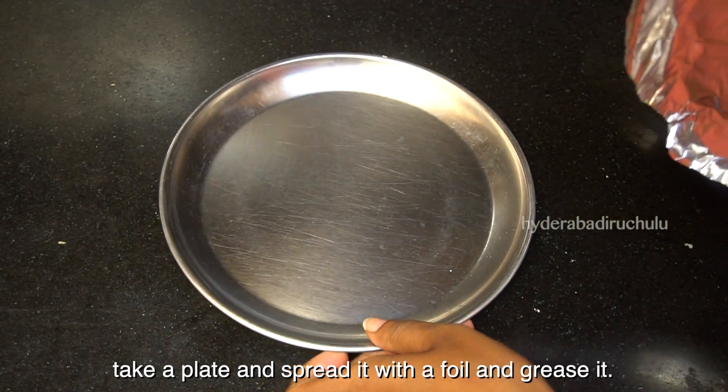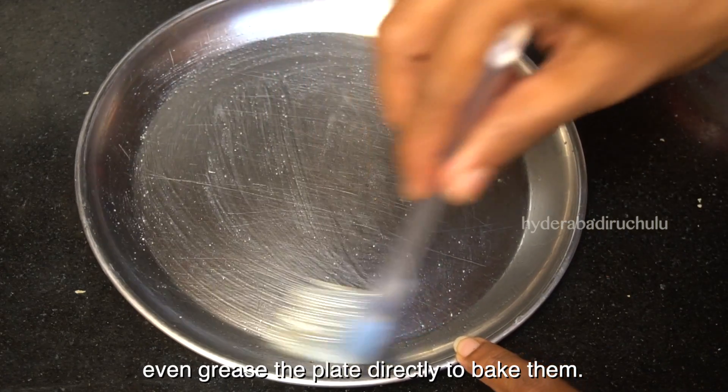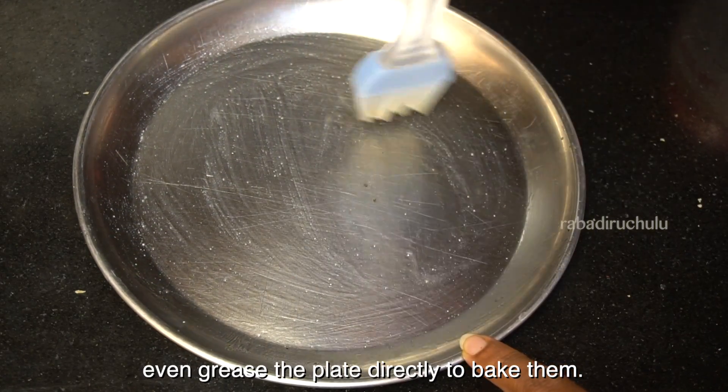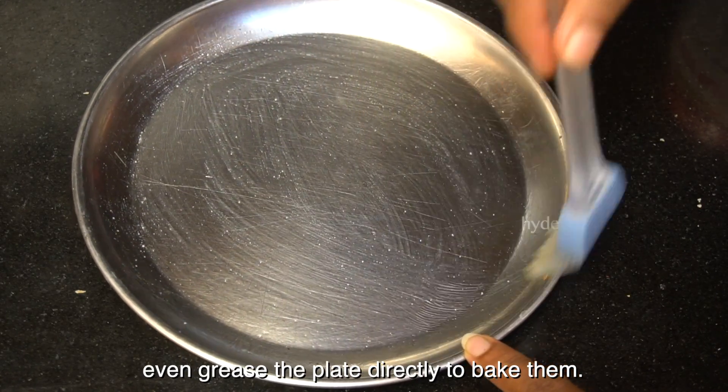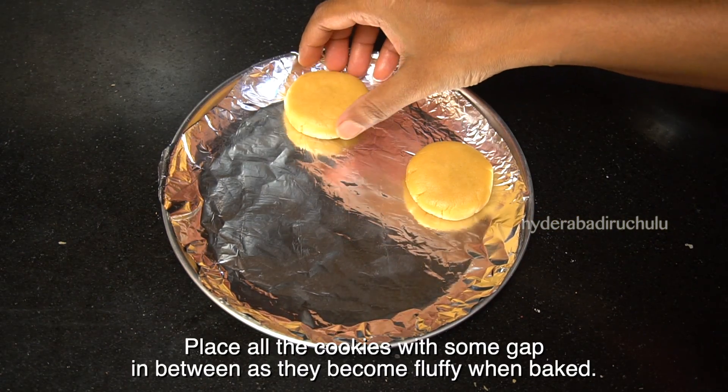We will add a plate for baking and line it with aluminum foil. Then add oil or ghee to the plate.